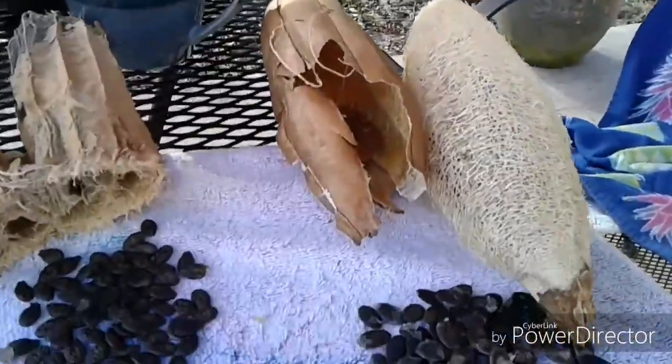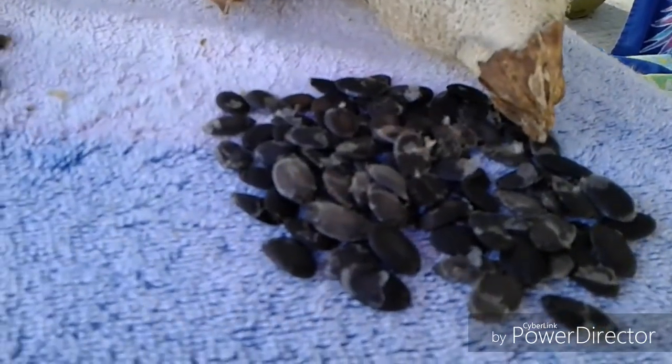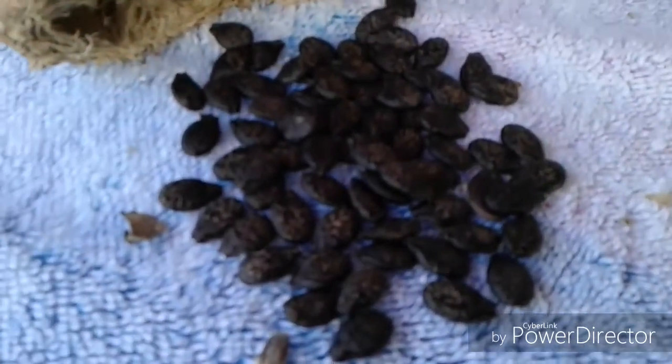We've got two different types here — one with the soft seeds and one with the hard seeds.